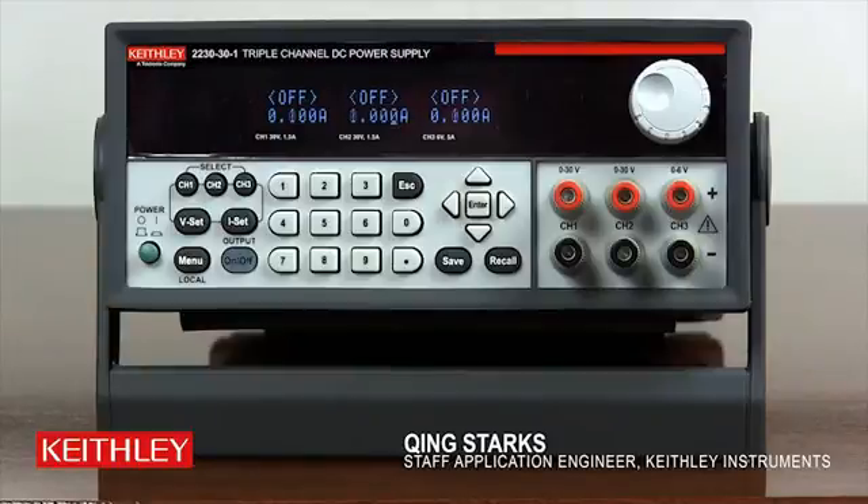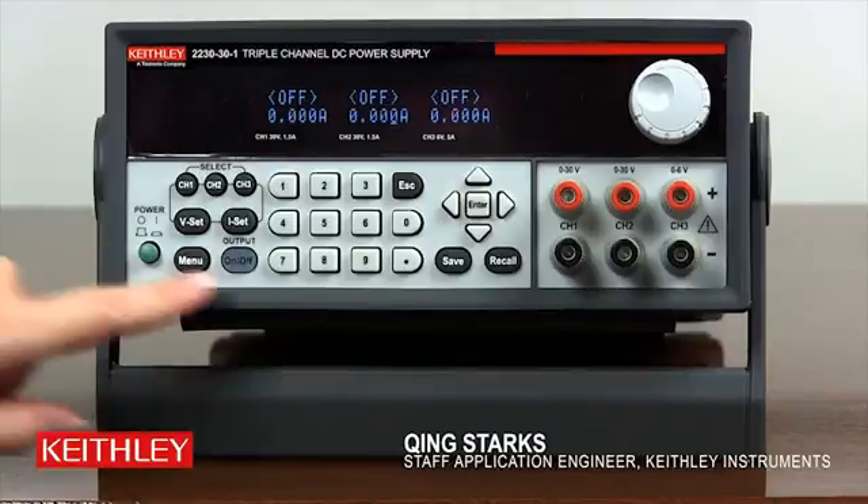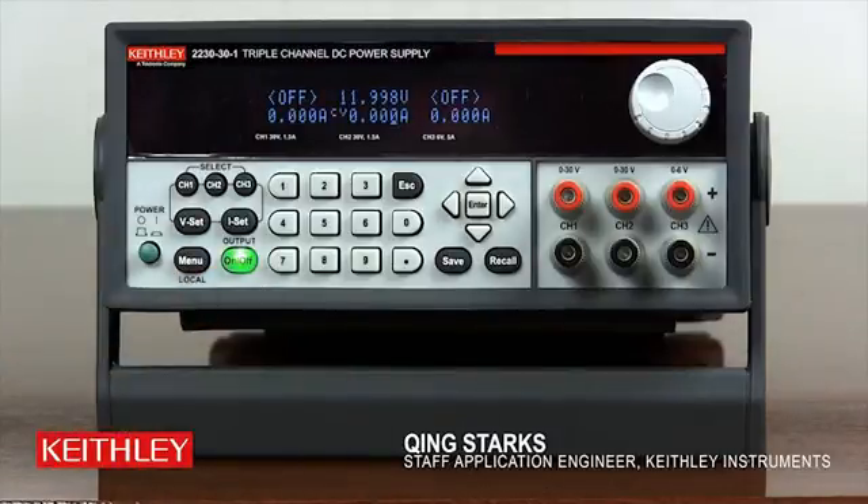Press output on/off to turn on the output. As you can see, the output of channel 2 is now at about 12V. Both channel 1 and 3 are off as indicated on the front display. These two channels are disabled as we have previously configured.